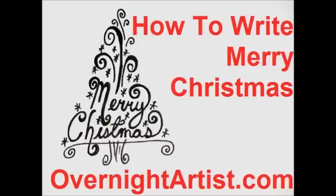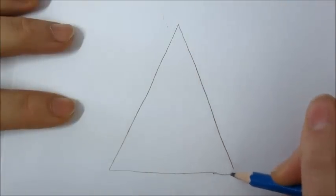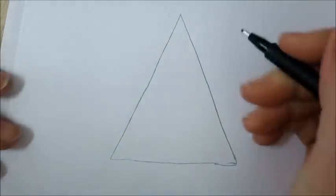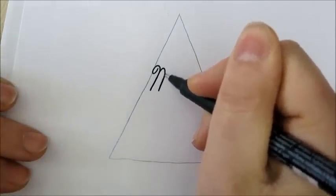Hi, this is another video from OvernightArtist.com and today I want to show you how to draw a swirled Christmas tree with Merry Christmas writing on it. So first we're going to draw a big triangle and I'm going to take my black artist pen — this is a Faber-Castell pen — and I'm going to make swirled letters.